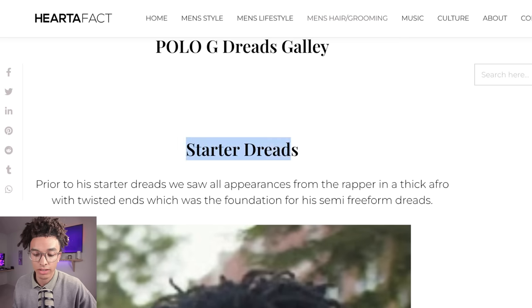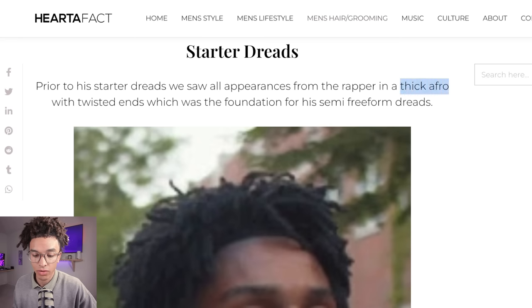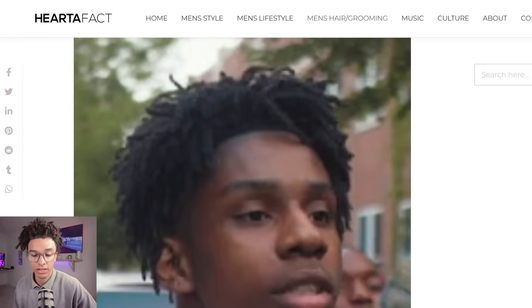At the beginning, he had starter dreads — they call it a thick afro with twisted ends, and that's actually a pretty good explanation. Looking at this image, his hair does look like a thick afro with twisted ends. This is actually a very popular hairstyle, even to this day. This was back in 2018, and I feel like it's circling back around and becoming even more popular now.